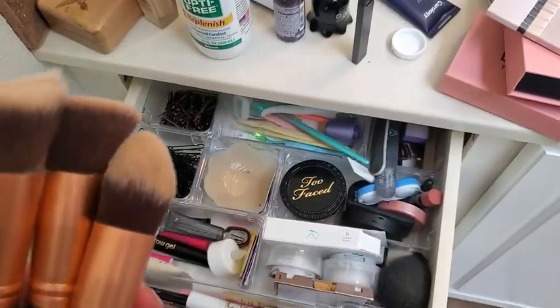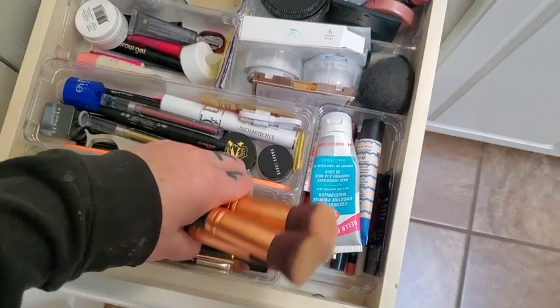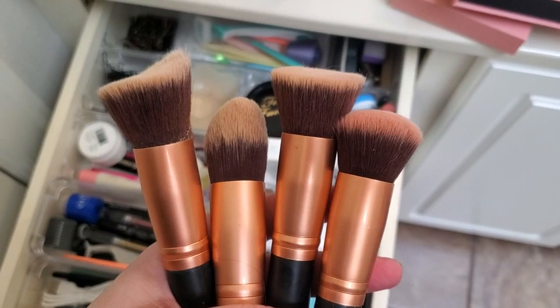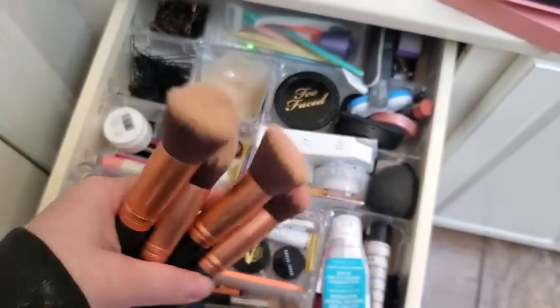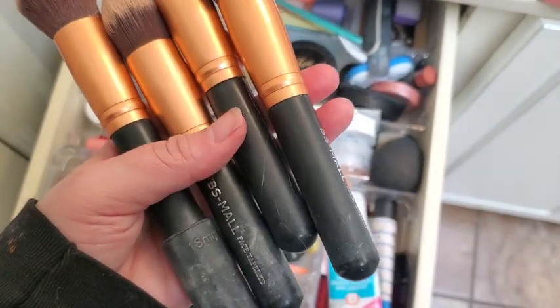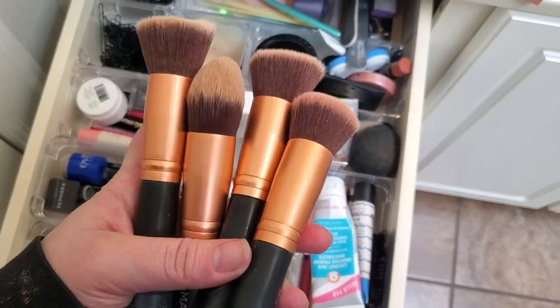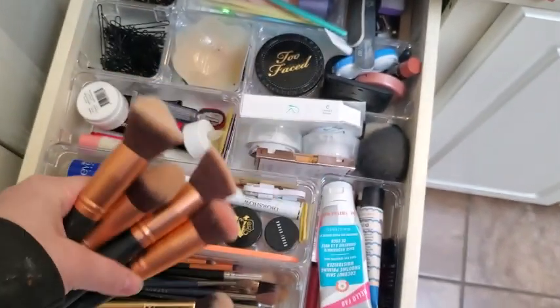I want to talk about these. I have more, but it's really hard to do this with only one hand. I bought this set, and I think I have two more but they're in my permanent bag — these ones I only use sometimes. Basically, these are a set of face brushes, like the tapered brush, the blush brush, all that kind of stuff. And these are super awesome.